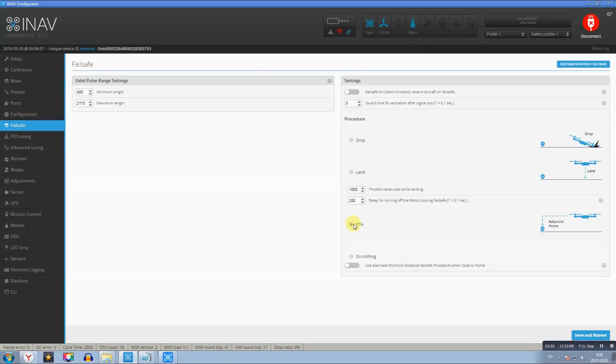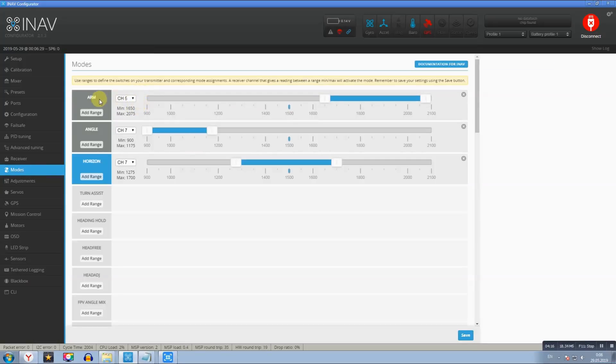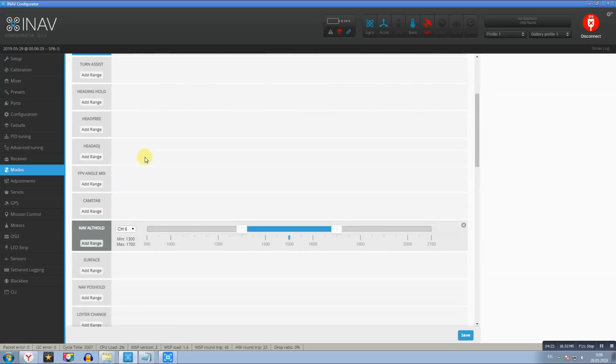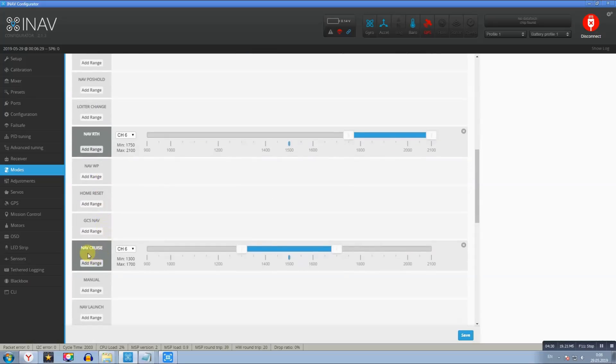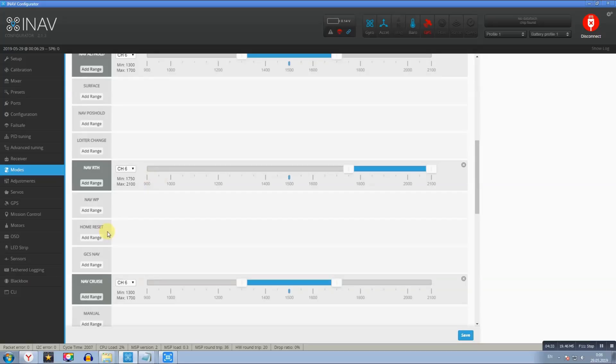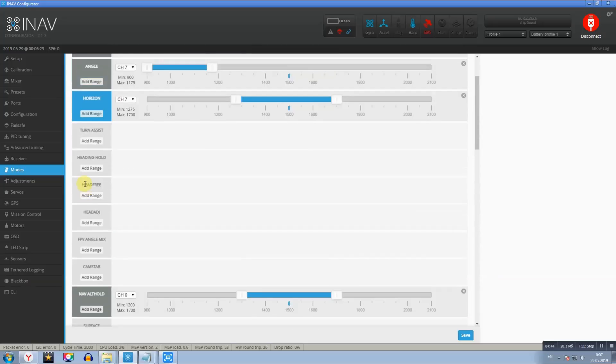Failsafe обязательно — RTH, возврат домой при потере сигнала. В разделе Receiver: RSSI идет по 9-му каналу, выставил RSSI Channel 9. В разделе Modes: на 5-м канале — Arm/Disarm. Полетные режимы: Angle, Horizon и третье положение тумблера — Acro. На 6-м канале: NAV Alt Hold, NAV RTH и NAV Cruise. То есть в одном положении тумблера срабатывает круиз — летит на одной высоте по одному направлению. NAV RTH — автовозврат домой. Больше здесь ничего не выставлял.